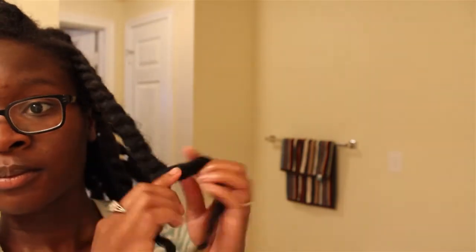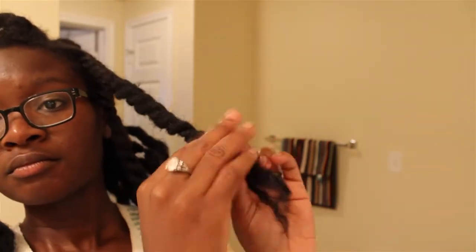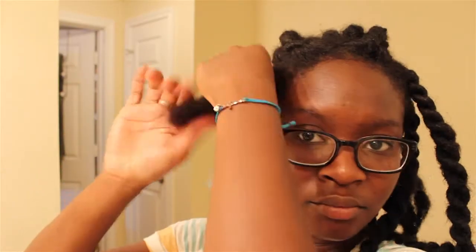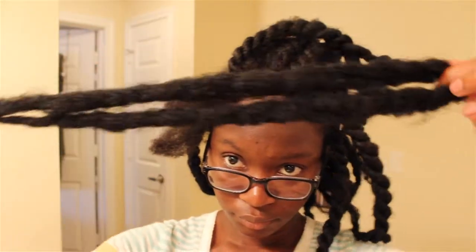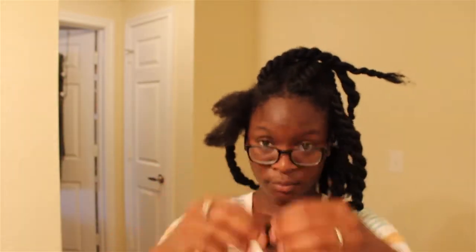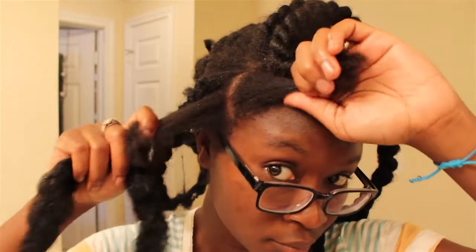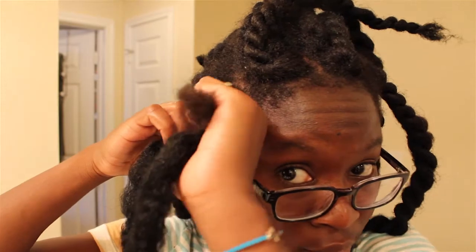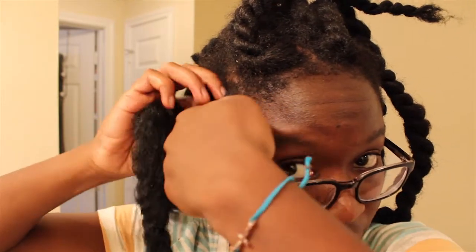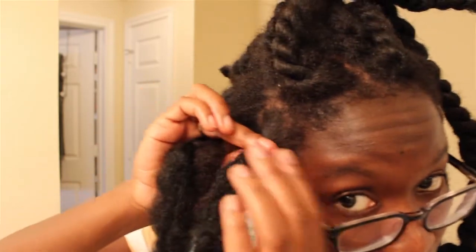By the way, this is the Finger Comber brand of hair — I got the darkest black they had. It's really awesome hair; I really like it. I've used it multiple times, though this will be the last time I use it. I highly recommend getting this hair. It's kind of expensive, not going to lie — not cheap on the wallet. I know the Marley hair is way cheaper, but I like the way this hair looks and I like the texture. Keep in mind I've used this for four different installations of this hairstyle, as well as other styles where I just wanted to add an extra touch. It's a good purchase — expensive, but worth it.